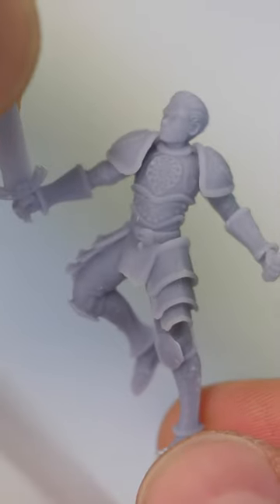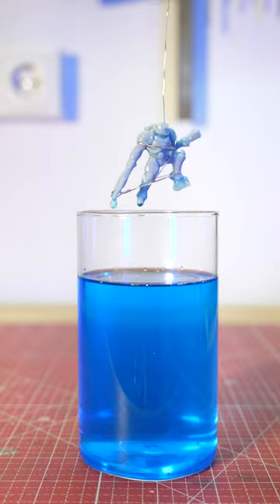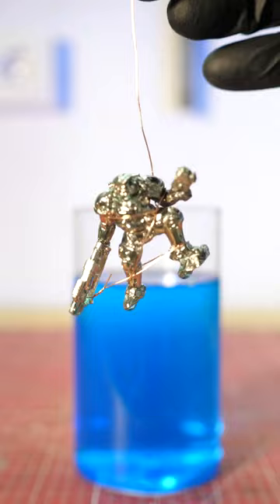Do you want to create a thick metal layer on your resin printed miniatures? Just put it into electrolyte and quickly pull it out. Okay, it's a lie.